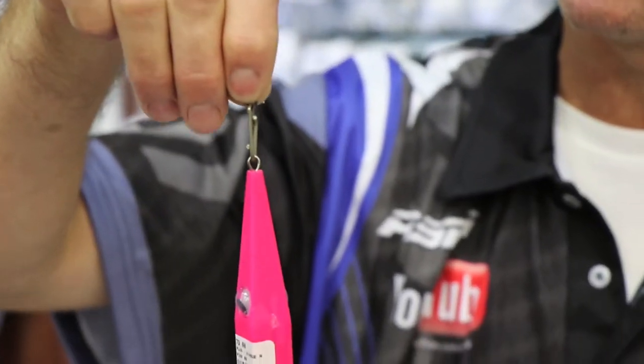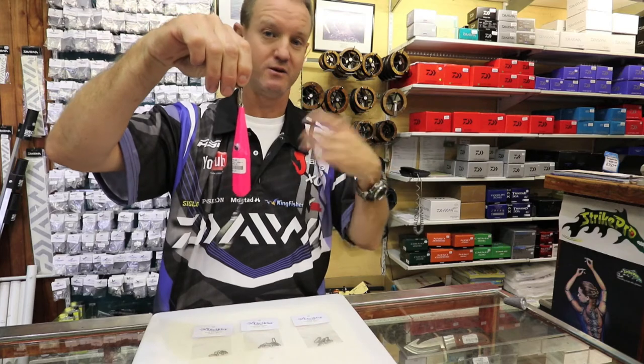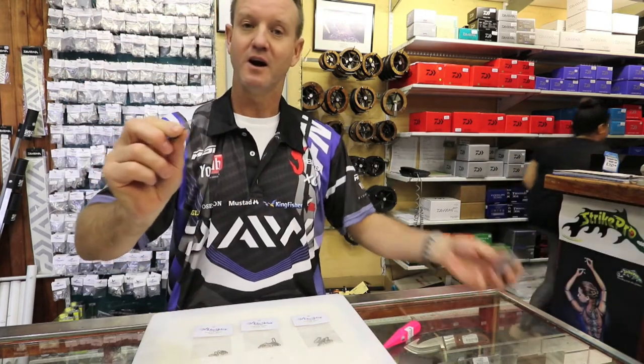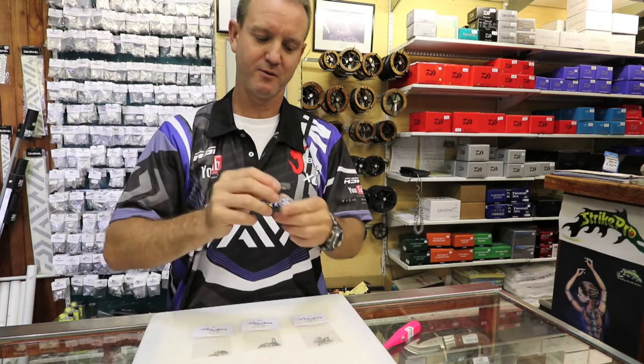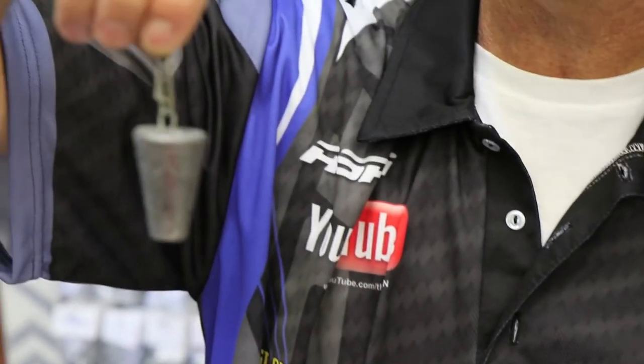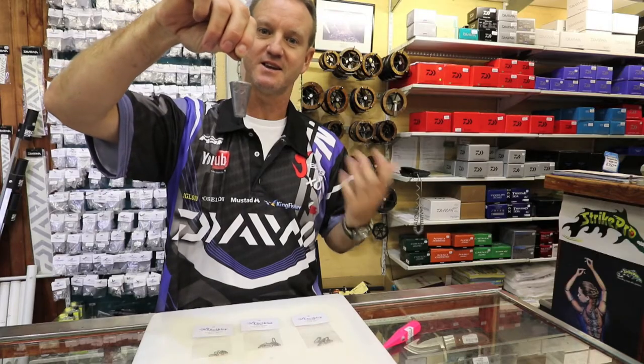It's as quick and easy as that and if I want to change to another lure, I'll take it, turn it. I'm going to put a sinker on. Very good for your sinkers, quick changing of sinkers as well, and we force it down and that's basically as quick and easy as it gets.